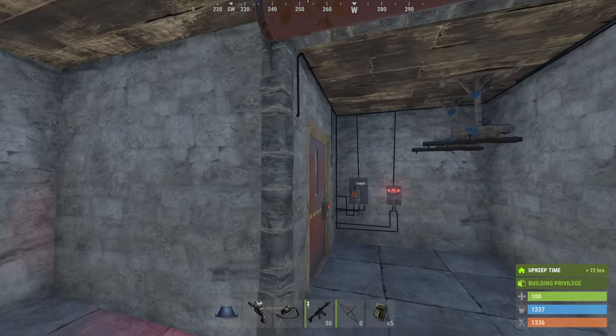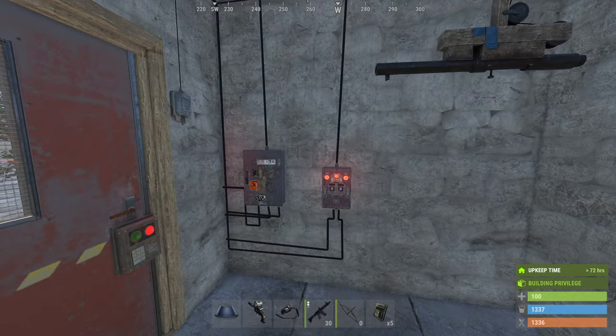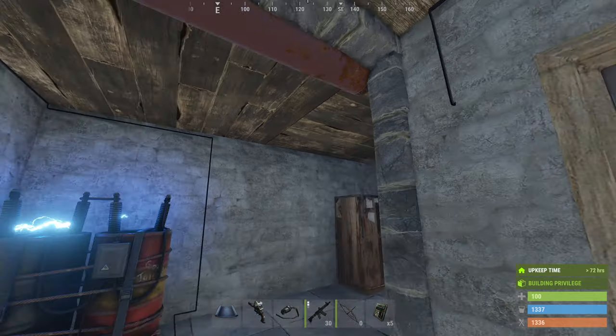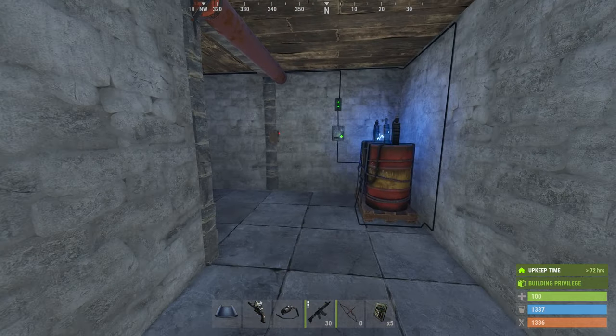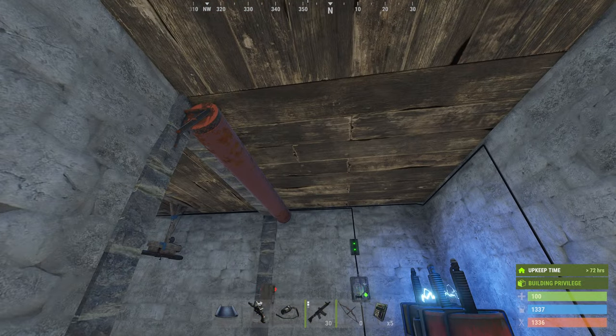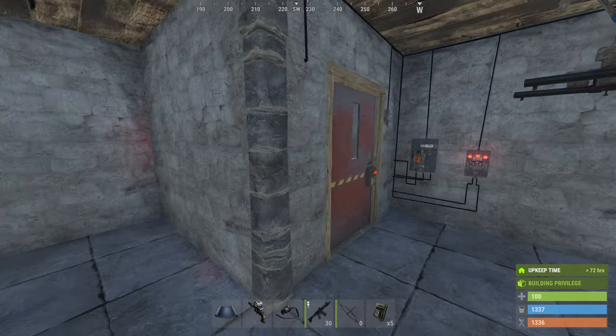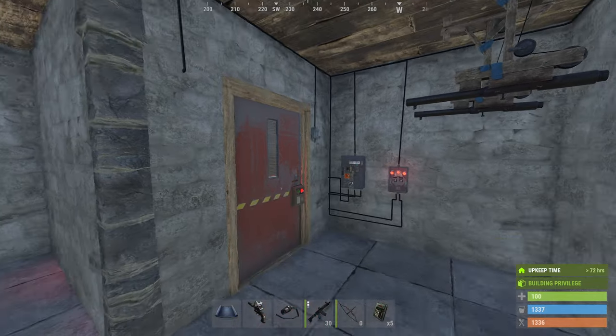I hope you found this video useful. If you like seeing electric stuff in Rust, let me know, because there are loads more different gadgets and useful things you can do once you get bored with base building, killing people, farming, et cetera. See you in the next one, cheers.